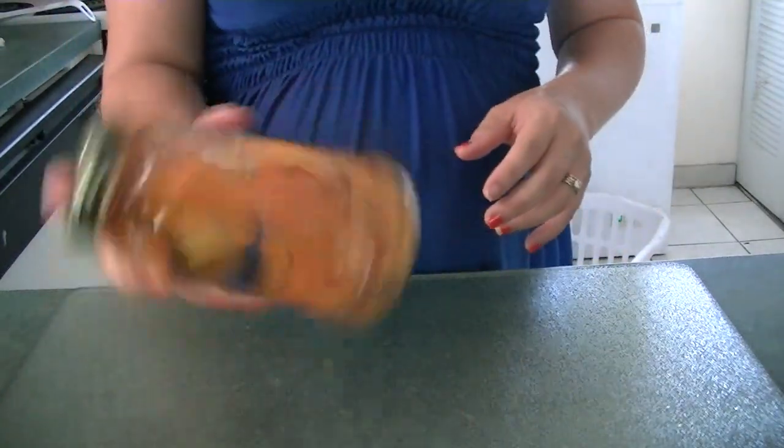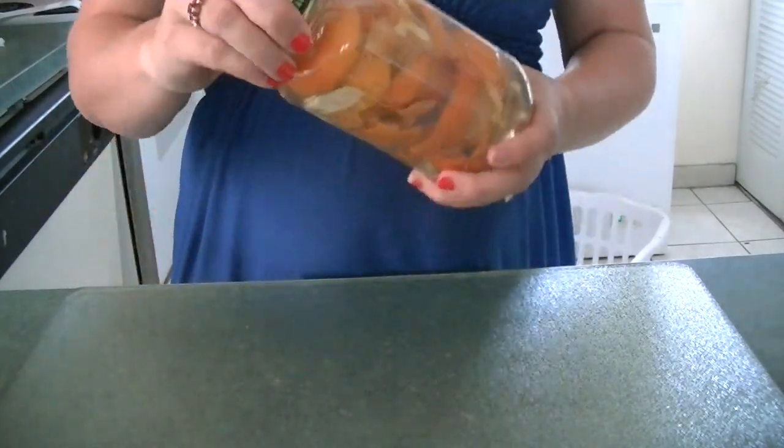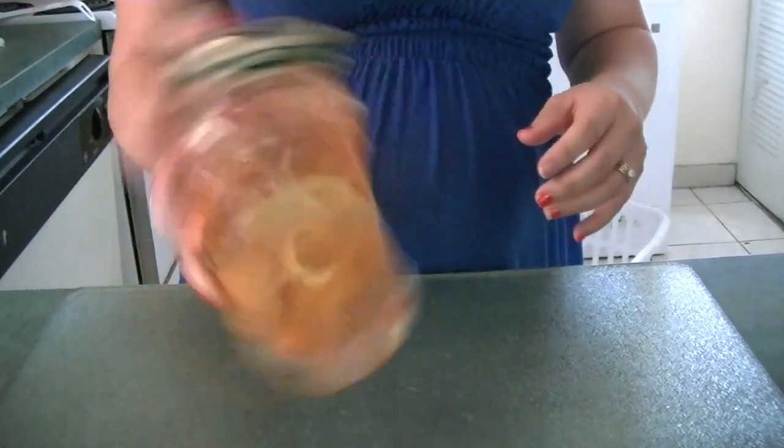Once you have that filled up, you just want to let it sit in your pantry or in your cabinet for about a month or two, to let the vinegar really break down those orange peels.